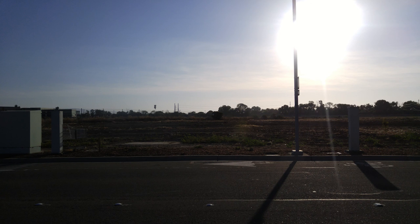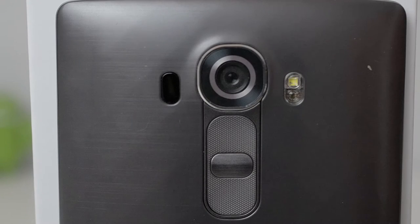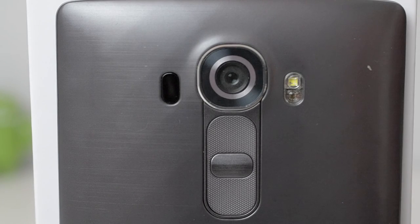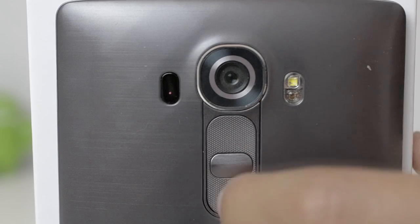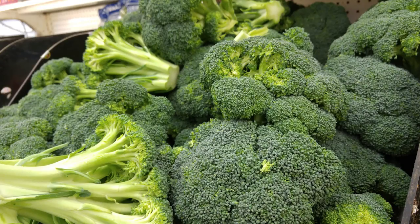The camera on the G4 is also very fast, taking less than half a second to take a photo. By double-clicking the volume down button while the phone is locked, the camera will launch and take a photo within one second. However, these photos aren't the best when you use the quick launch feature. You can also disable it in the settings if you don't want to use the shortcut.